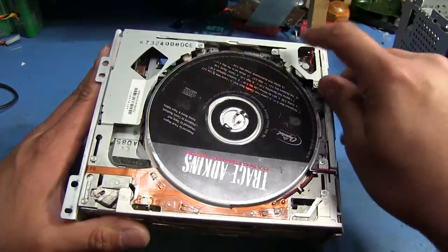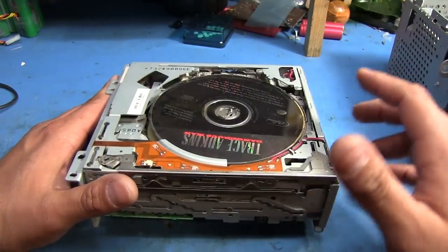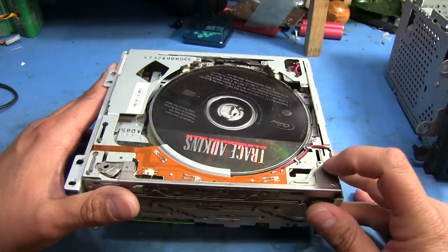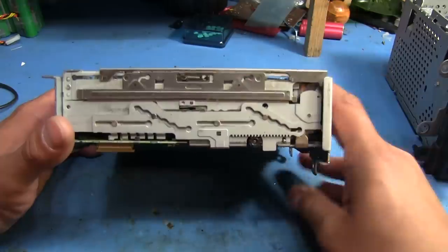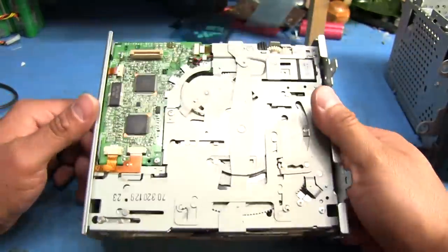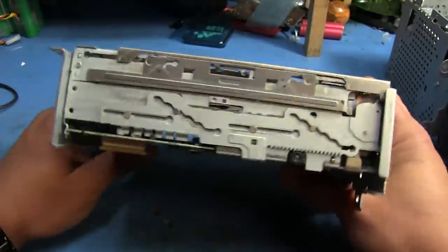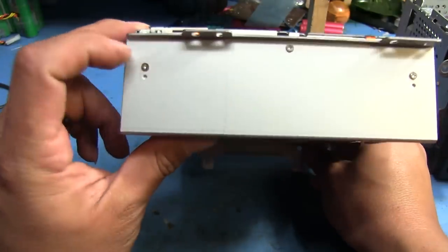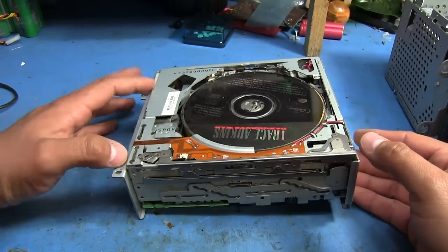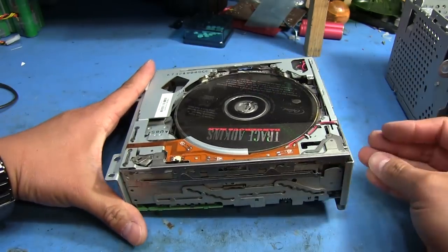There's another motor down here on the bottom. I think these units have like three or four motors that take care of all the loading and shifting around of the discs. There's another motor back here — that's the one that takes care of positioning, although I'm not 100% certain on that. The little motor up here is the one I think was supposed to run the loading roller.